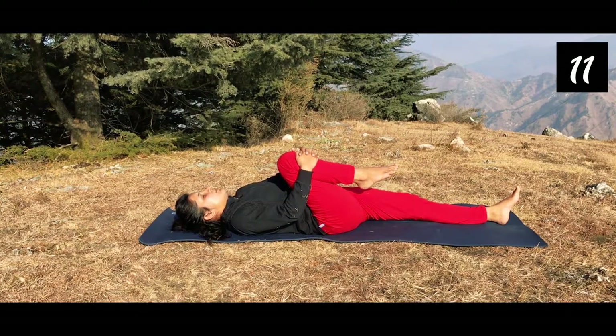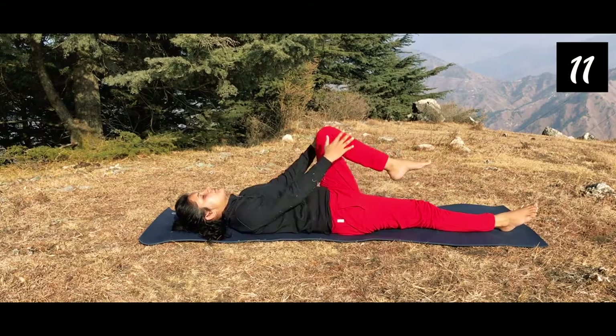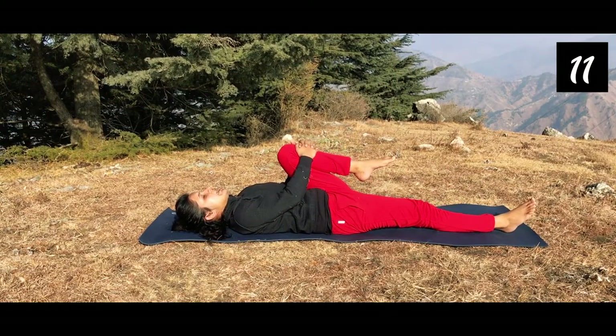Deep breathe in, deep breathe out. Release the posture, bring the other leg. Interlock the fingers and give a nice gentle massage to your internal organs. Get rid of that pain that you are having. After 10 breaths, release. Now both legs together — a nice gentle massage again to your internal organs. Breathe in and breathe out 10 times here, nicely and gently. Feel every moment.